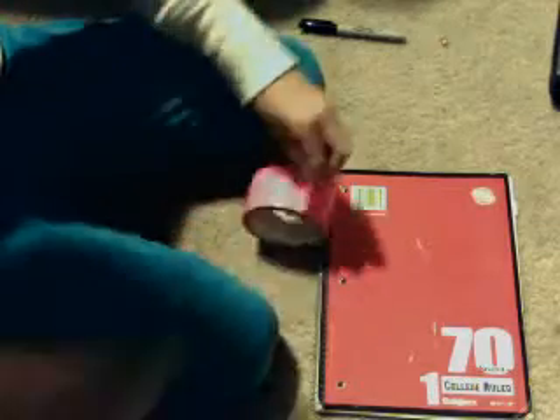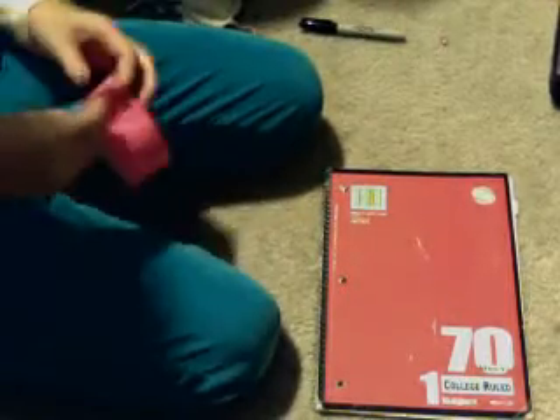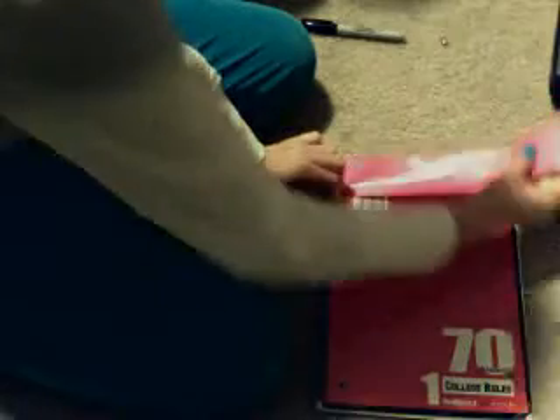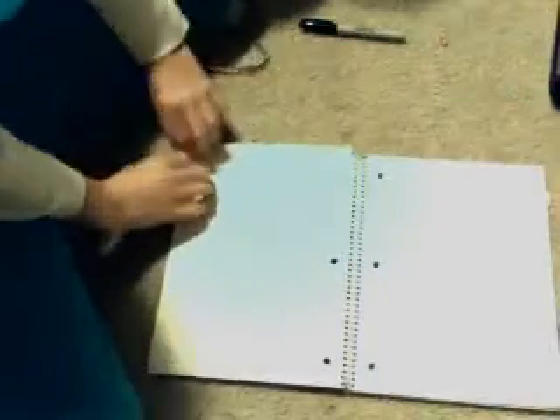What you're going to do is take the first color you're going to use. I'm going to be using pink. And you're just going to do what you did last time — put it down like I did last time.